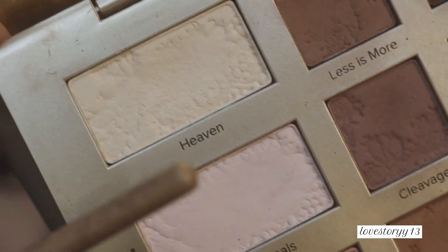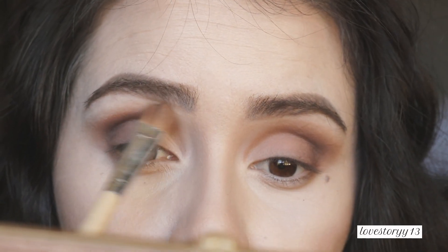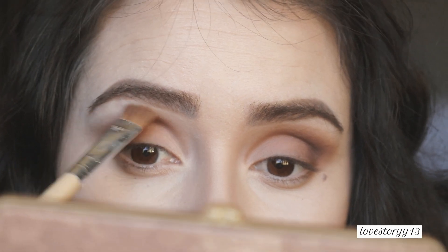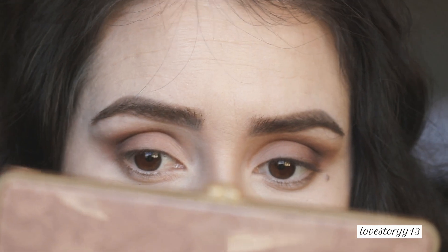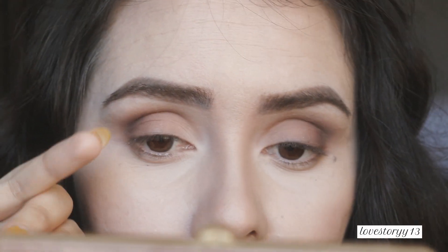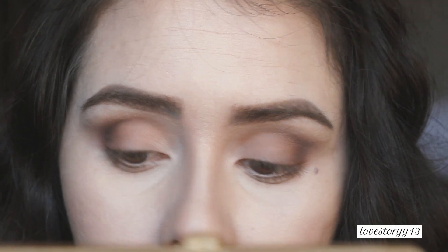Next, I'm applying this one right here on my brow bone — just blending. I am also applying that on my tear duct. Then I'm going to use my finger again and go back to the shade Less Is More, applying that on my bottom lid.